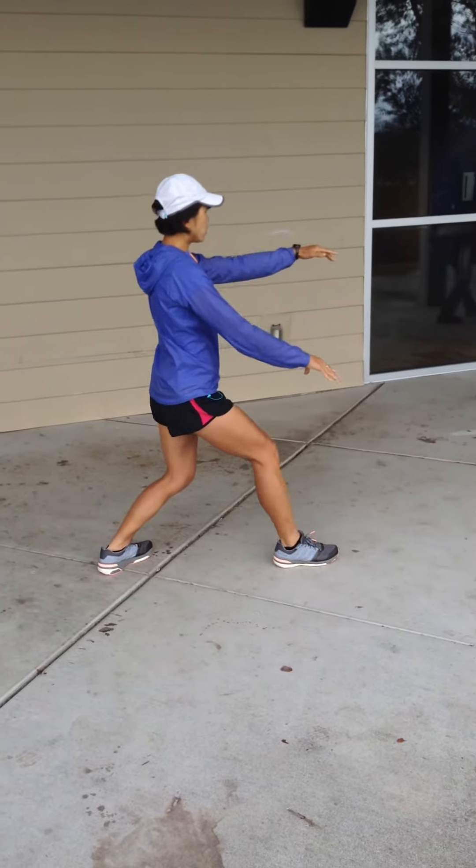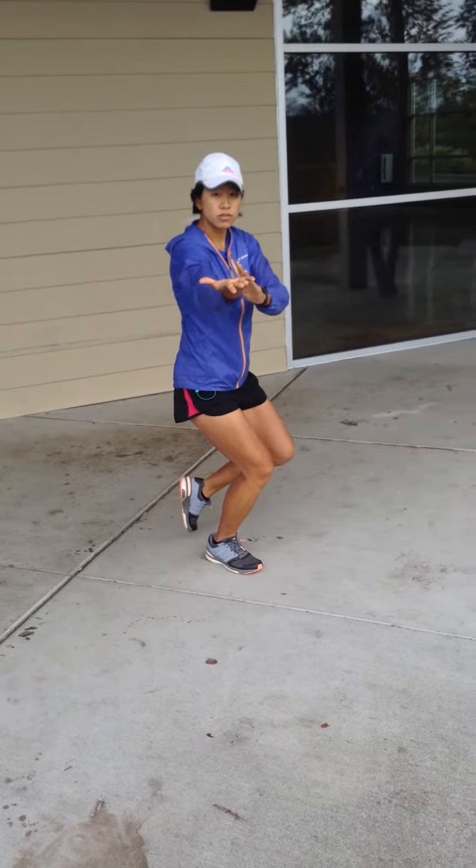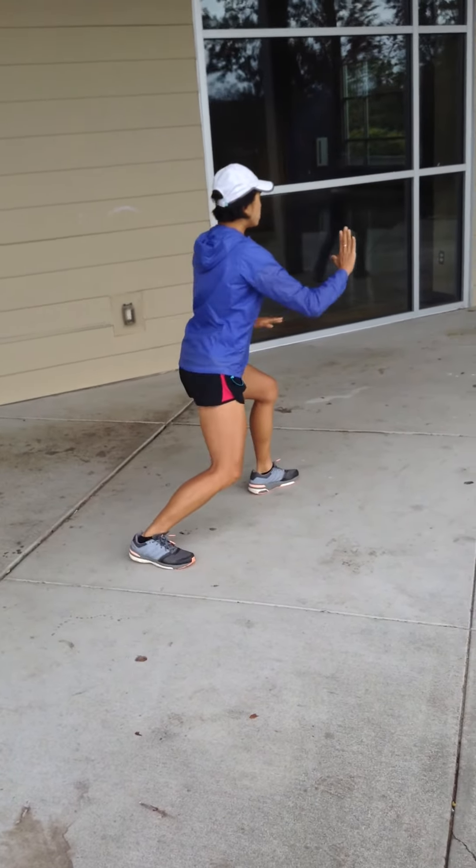Pulling back, breathing in, pivot out, left hand brushes across the face, right hand up, stepping out, brush knee, palm.